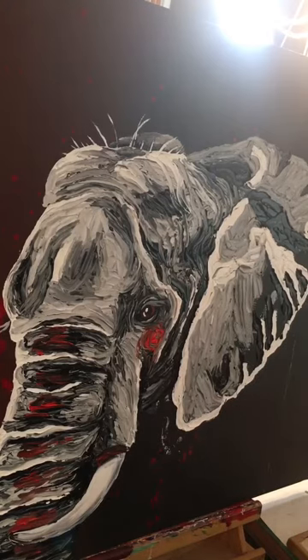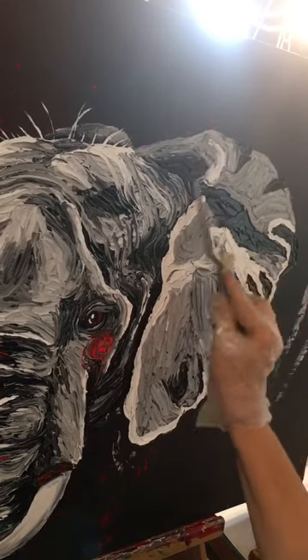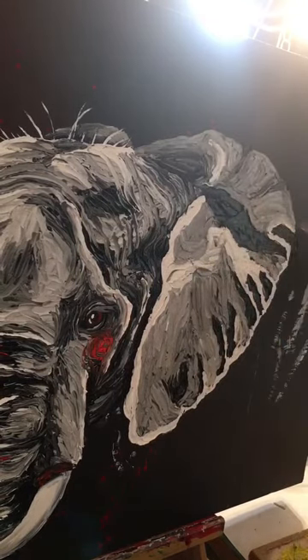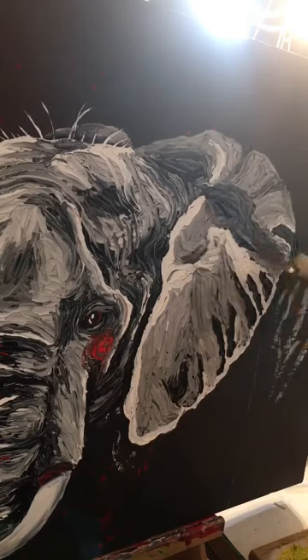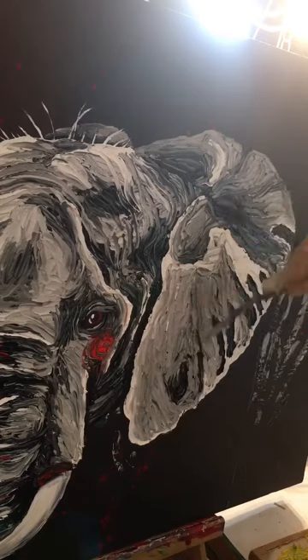I'm laying them in with the palette knife and blending with a palette knife. Most of this elephant is done with a palette knife — you just get such cool texture. You can notice I'm wearing a plastic glove on my right hand.